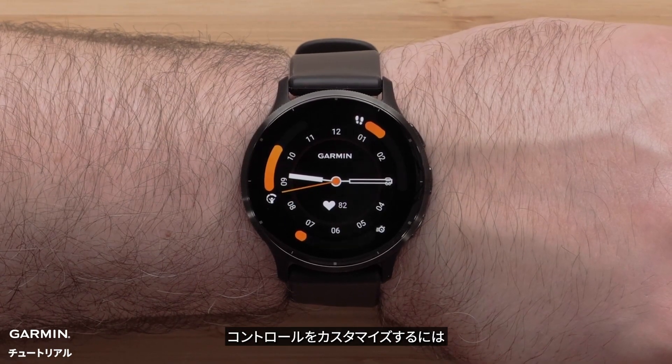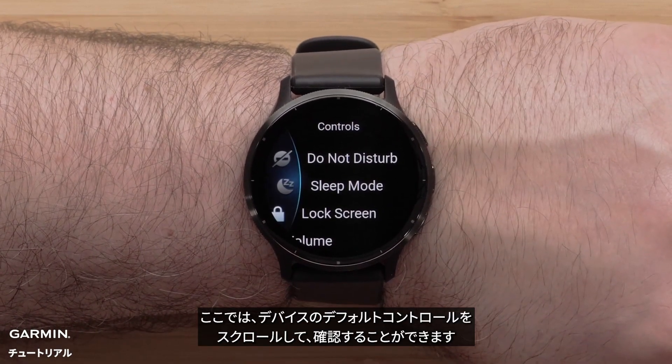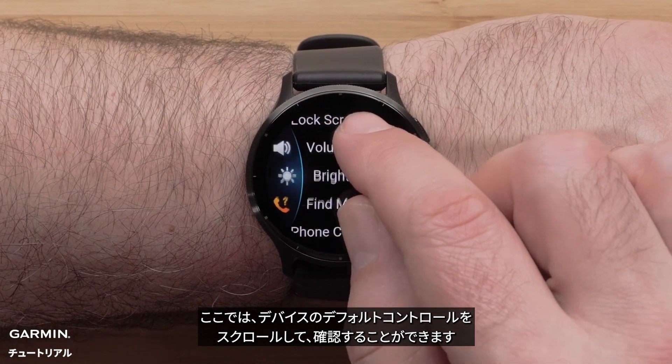To customize controls, start by pressing and holding the top right button to bring up the controls menu. Here you can scroll through and see the default controls on your watch.